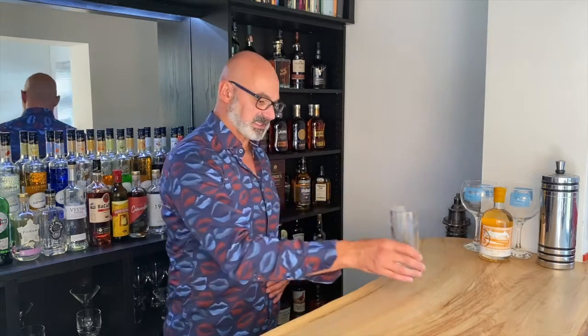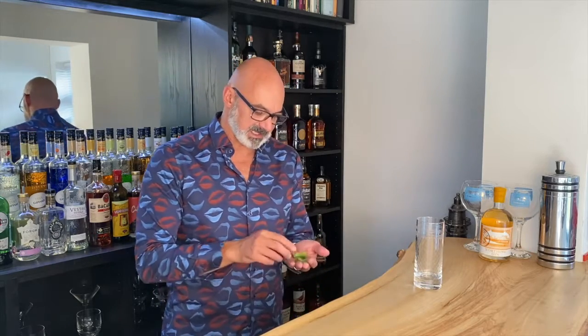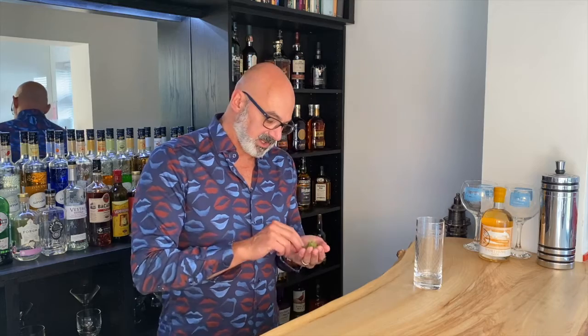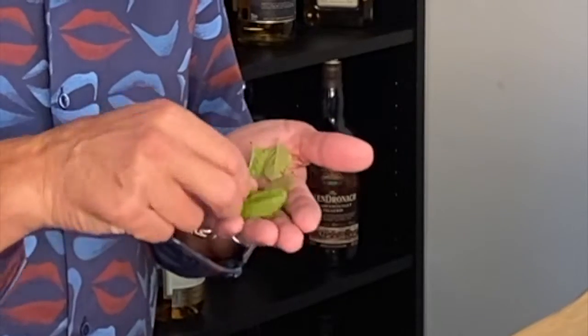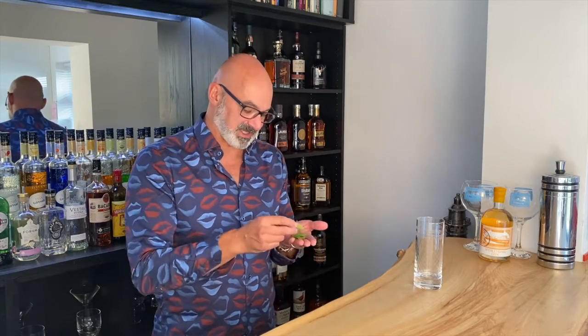We're going to put it into a highball — this is a 12 ounce highball. I'm going to start by taking some mint leaves, as you would with any mojito, but the mint leaves I've got here are chocolate mint leaves. It's a variety which is really chocolatey, minty, and aromatic — reminds you of After Eight Mints, that sort of thing.